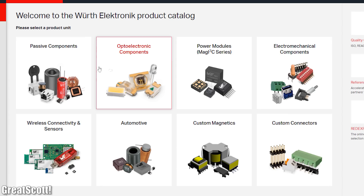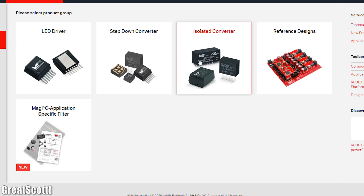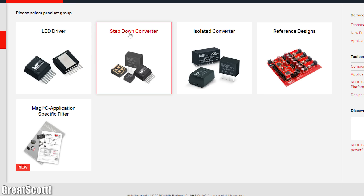I hope you enjoyed this project. If so, don't forget to like, share, subscribe, and hit the notification bell. Feel free to visit the Wirt Electronic Isos Group website to learn more about their products. As always, thanks for watching, stay creative, and I will see you next time!